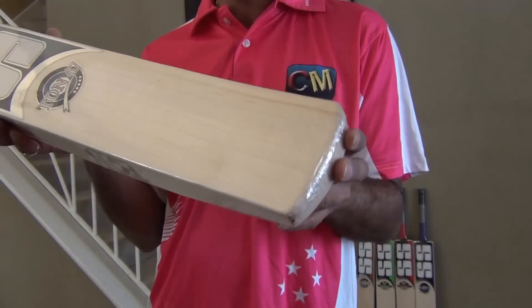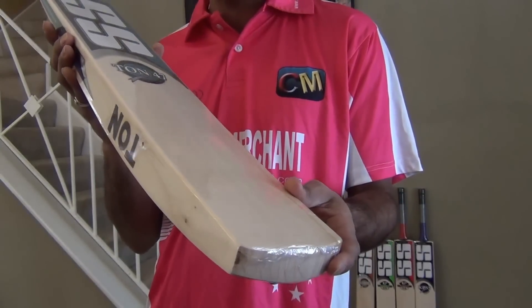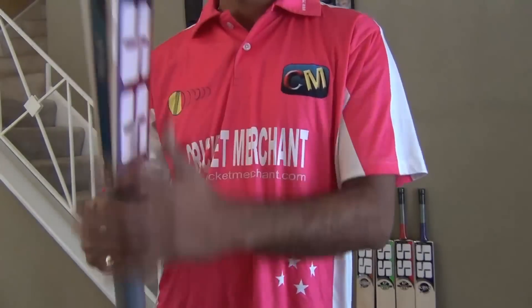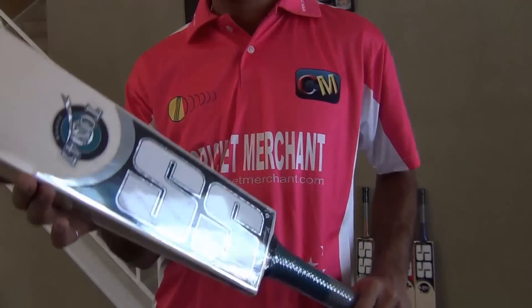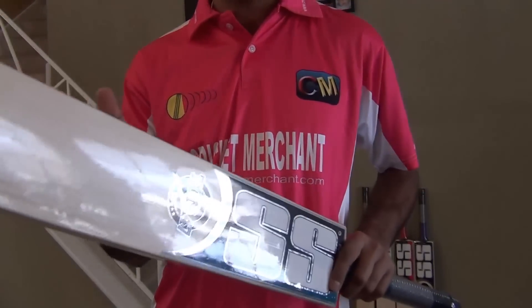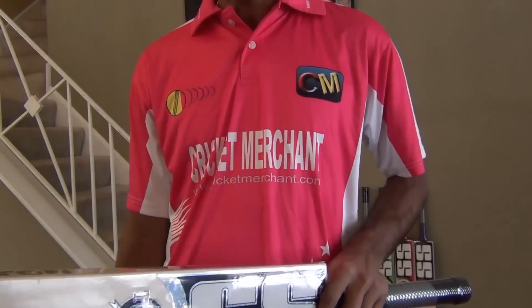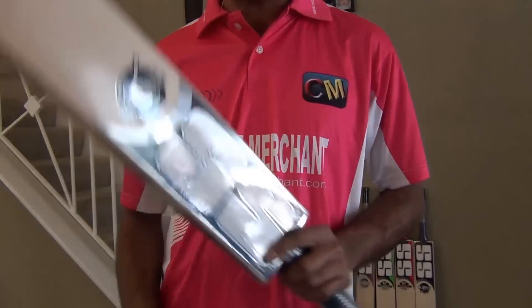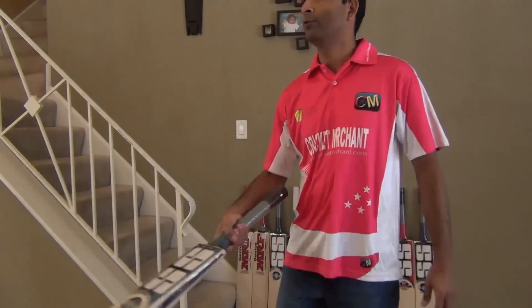I bet people who have bought this bat are pretty happy. They have cleared the ropes without effort because it has an overall balanced profile from top to bottom. It does not feel heavy at the bottom or at the top — it's just a top-to-bottom awesome balanced bat. I would like to show you how it sounds on this one.